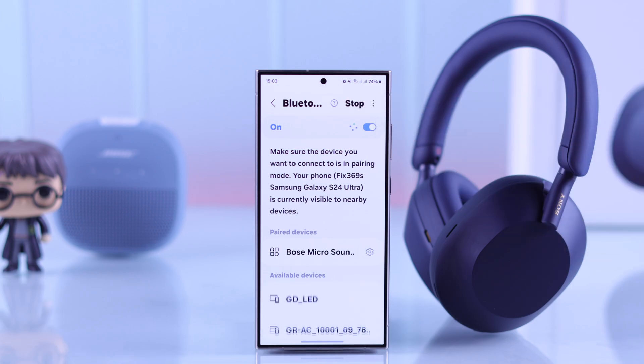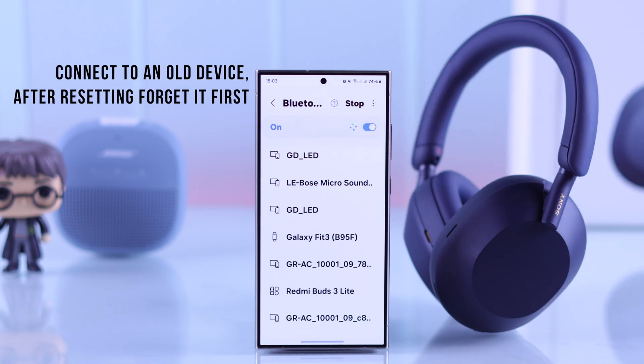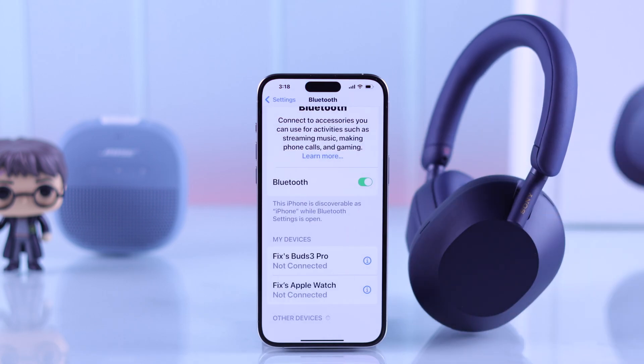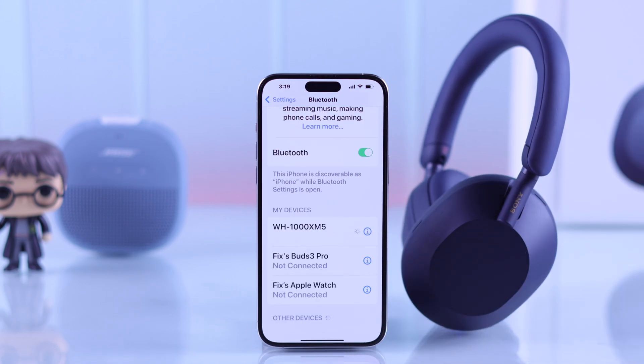Now check your device's Bluetooth list. If you still can't see your Sony XM5 and it was previously connected to your device and you just reset it, then you'll need to delete the old entry from the list first. For example, if we had connected our headphones to our iPhone and then reset it, we'll need to delete the previously connected XM5 from the list. After we have forgot the device, it will appear back on the list and we can connect it back. The same thing applies for any other devices.